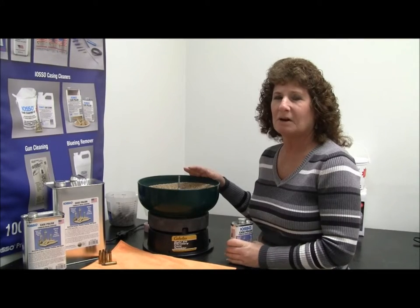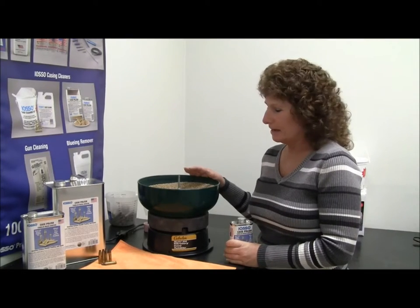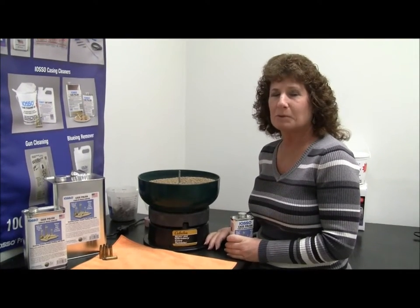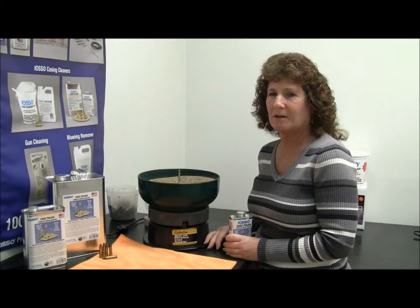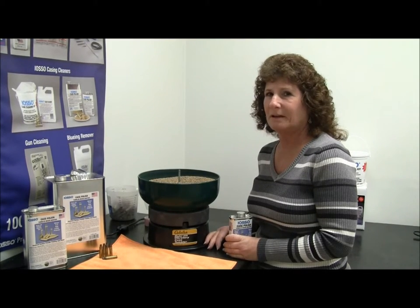I've loaded the tumbler with two and a half pounds of corncob media and I'm using a Cabela's vibratory tumbler, which I found to be the best on the market because it doesn't vibrate off the table like a lot of the other ones do, and it's also not quite as noisy as some of the others.